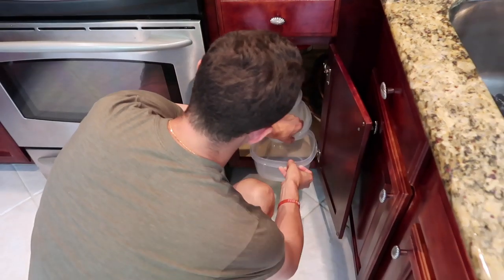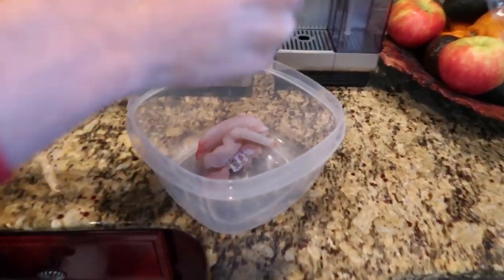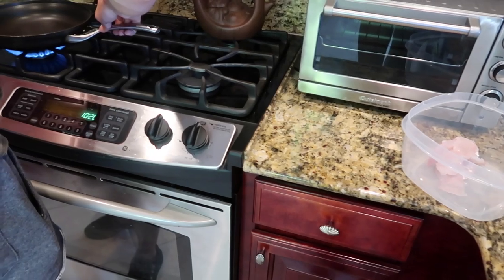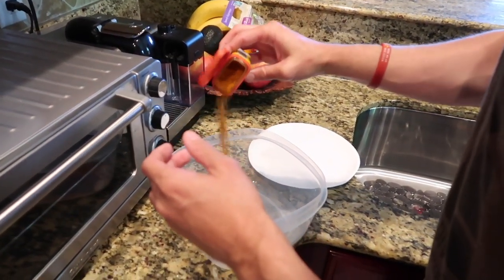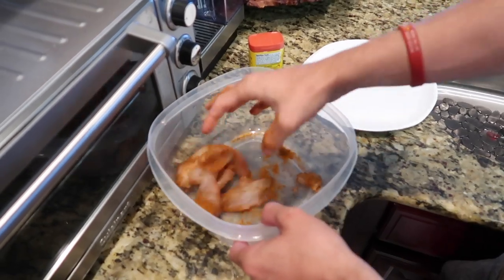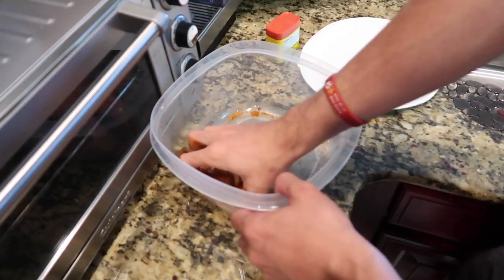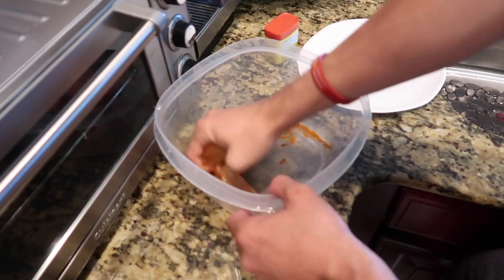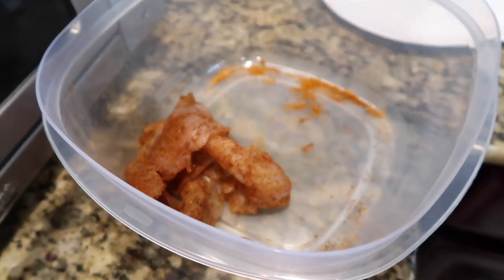Now it's time to actually season the fish. We're gonna get a nice little bowl, some Tupperware, and dunk that fish right on in. There are so many other ways to cook fish, but I love to blacken it — it's just so good. Pour a bunch of that on there, be very generous with it, then mix it all up like that. Actually, I'm not gonna put any more because I want to taste the actual flavor of this fish. That right there looks awesome and it's about time to cook it.